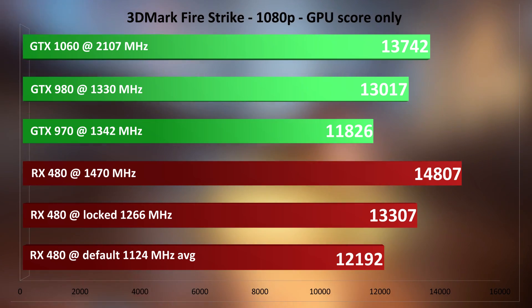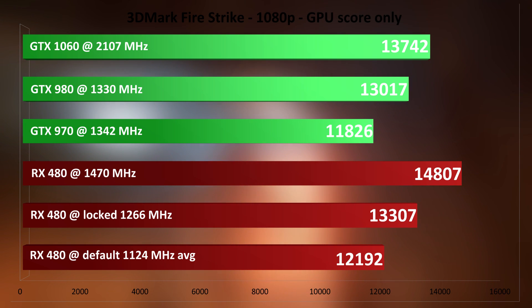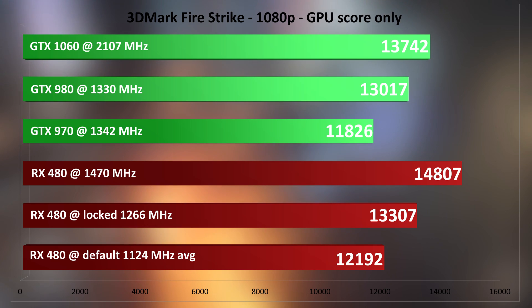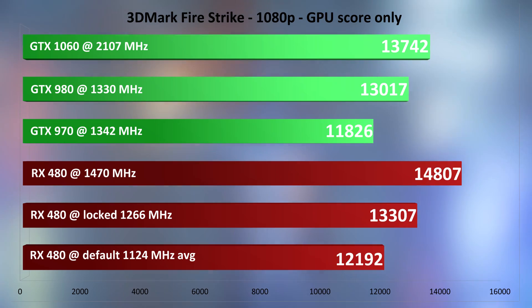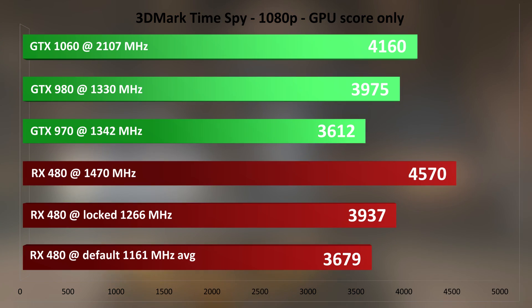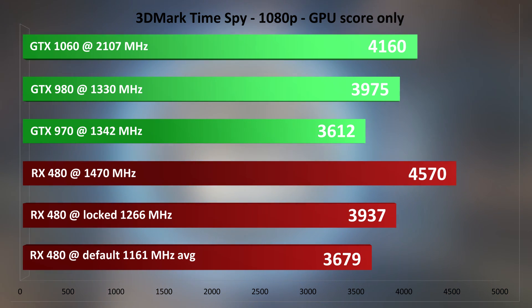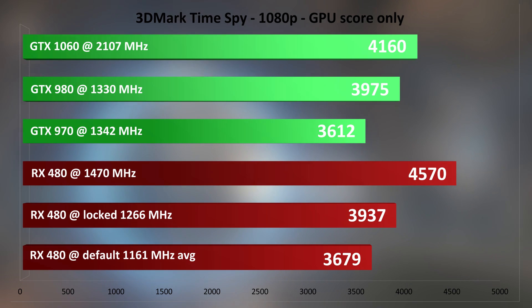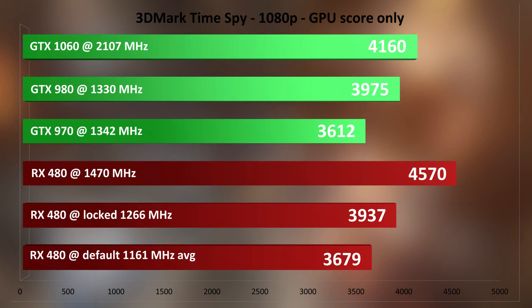Starting with synthetics: Fire Strike is first, and out of the box the RX 480 is around 1124 MHz, one of the lowest clocks in my tests. Setting the sliders right gives you a free bump from around 12200 to 13000. The 1470 MHz GPU clock puts it as the fastest card in this lineup. Time Spy, the latest synthetic DX12 benchmark, makes use of async shaders so AMD should flex its muscles here — and it does, even at a default clock of 1161 MHz. The 1470 OC puts it again as the leader by quite an impressive margin.